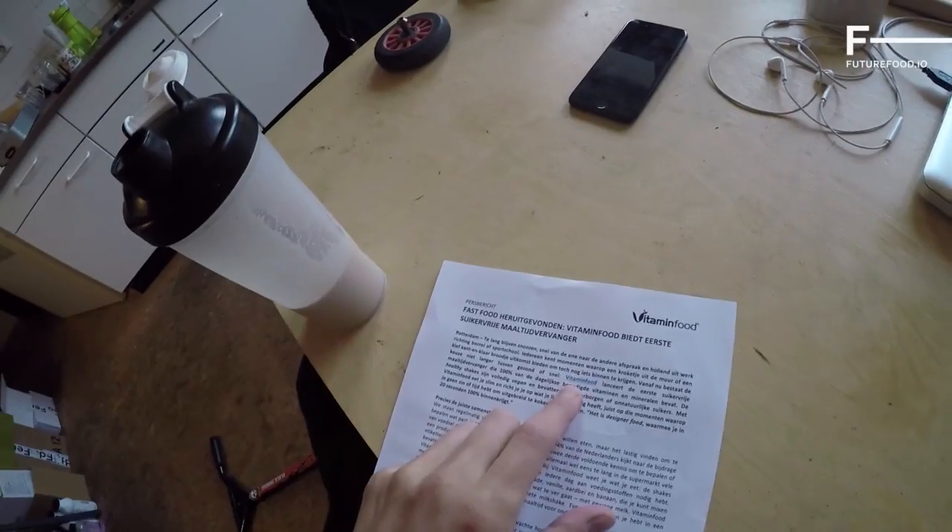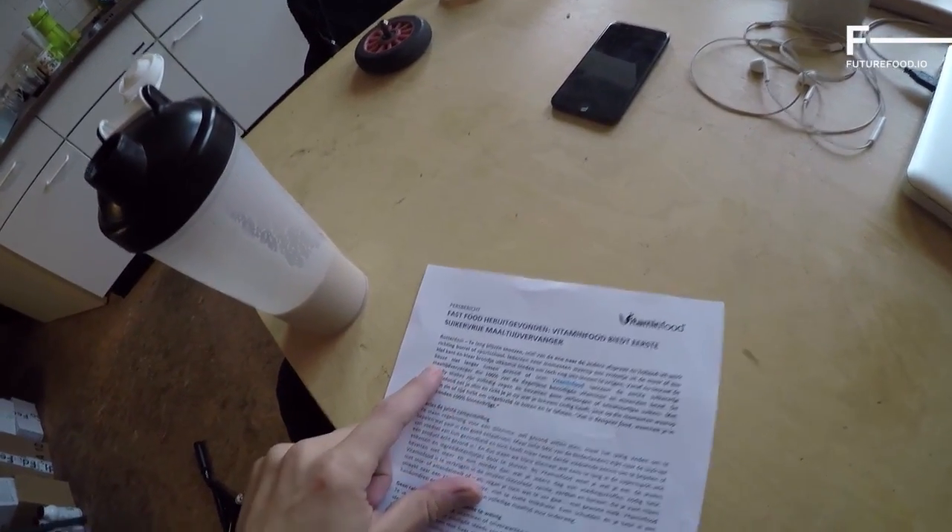Vitamin Food is launching what they call the first sugar-free meal replacement — sugar-free, that's quite a statement. It shows 81.1 grams of carbohydrates of which only 0.8 grams of sugar, which is so far the lowest I've ever seen. But by law, at least in the Netherlands, you can say something is sugar-free and still add maltodextrin, because maltodextrin in that sense is not legally classified as a sugar — yet maltodextrin does something very similar in the body to what sugar does. I'm not claiming anything, I just think it's interesting and potentially misleading information.